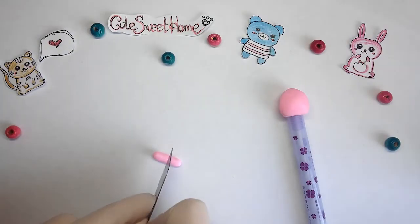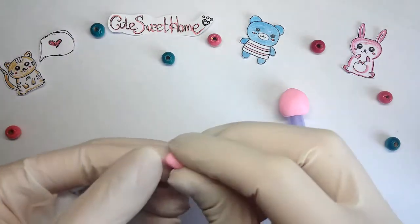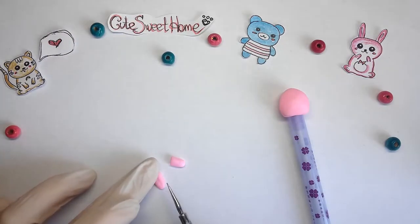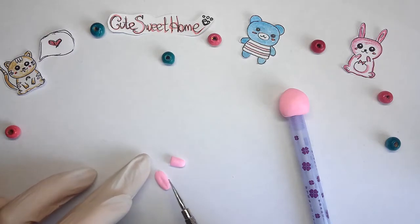Now I will do the ears. I forgot to say — it will be a rabbit. Pink rabbit, cute pink rabbit — or rather, the head of a cute pink rabbit.